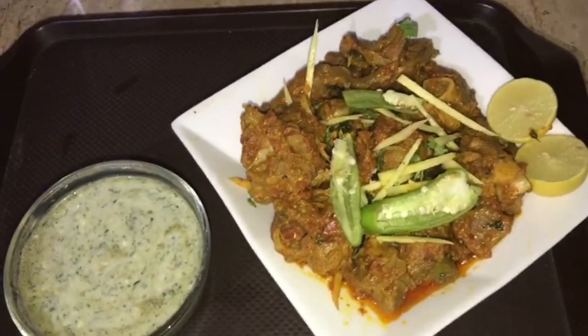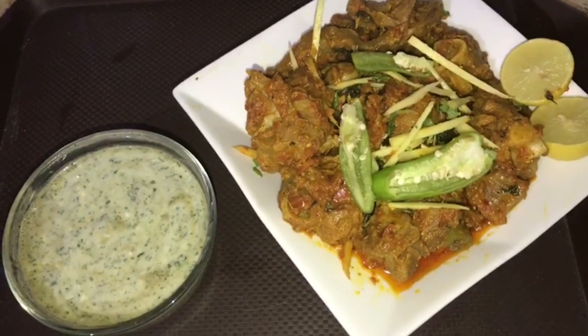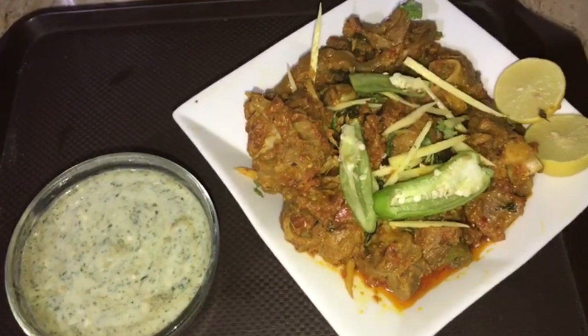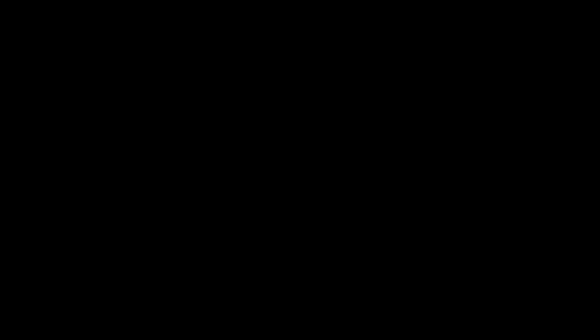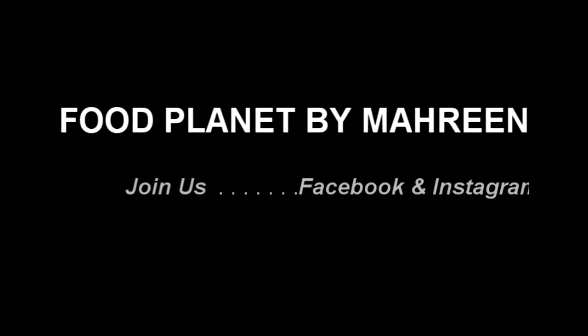If you like this video, please share it with your friends, and subscribe to our channel. See you in another video. Till then, Allah Hafiz. Thank you.